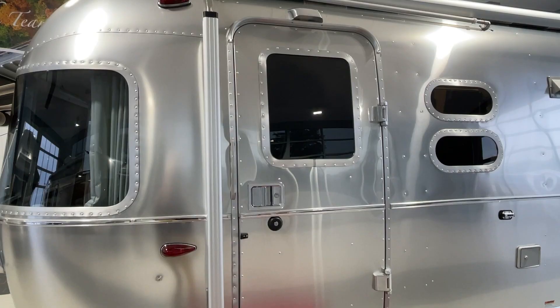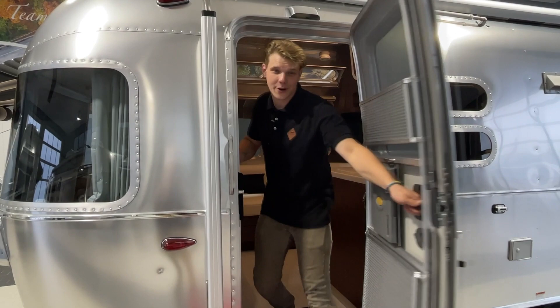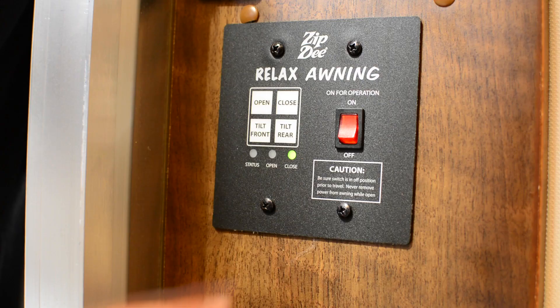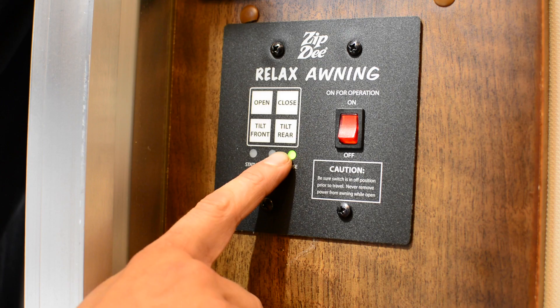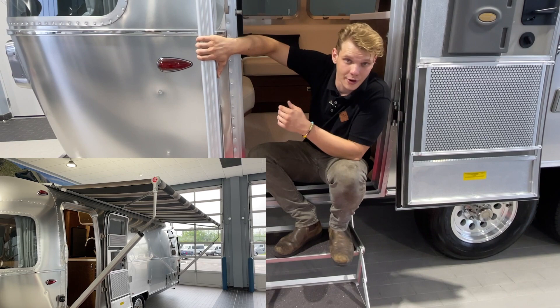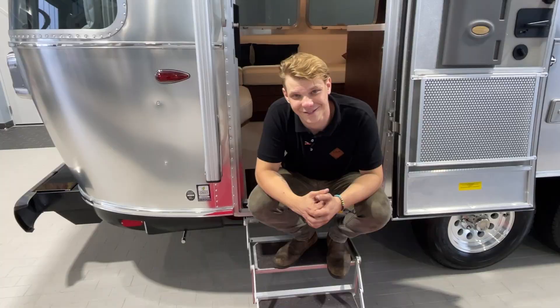Depending on which Airstream model you have or what upgrades you've chosen, you could have a 12-volt Zip-D power awning. If you do, you likely have your controls right by your entrance — open, close, and a tilt for the front and rear of your awning. The wind sensors will know if it's a bit too dangerous and bring it in for you. If you have any difficulties with your automatic awning, just give Colonial a call and one of our certified technicians will walk you through troubleshooting.